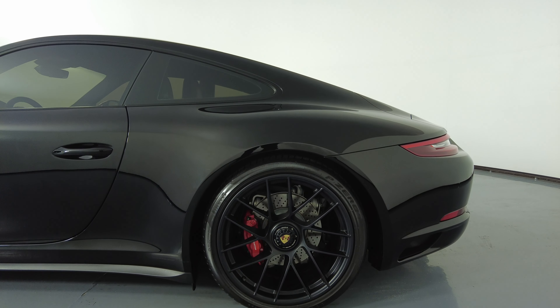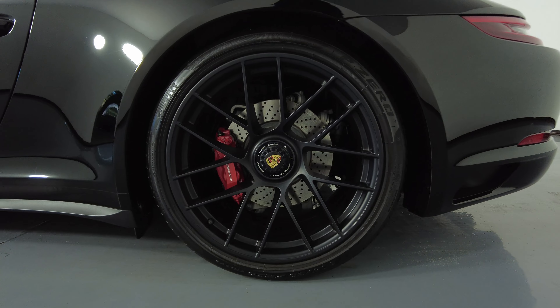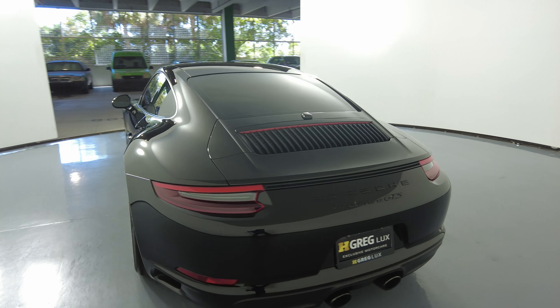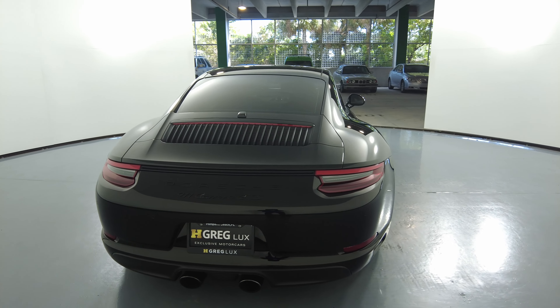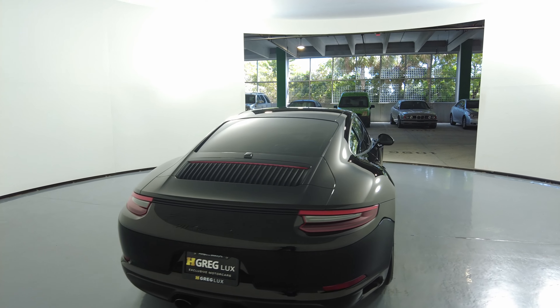Let's take a look at the quarter panel and wheel. This quarter panel looks perfect and the wheel has no curb rash. Let's move on to the back of the car. The back bumper looks perfect. I'm not seeing any scratches back here at all. Everything is spotless.